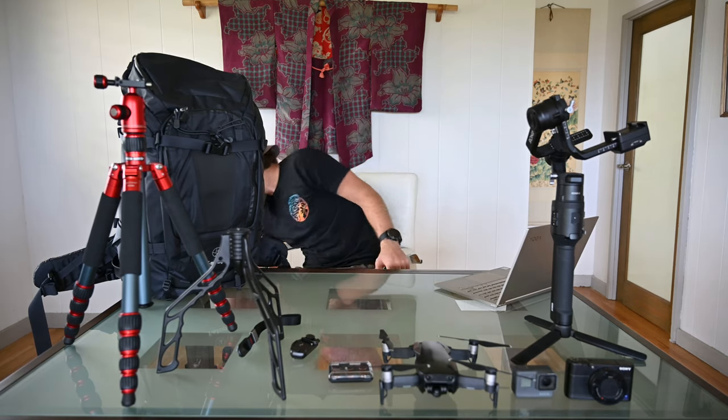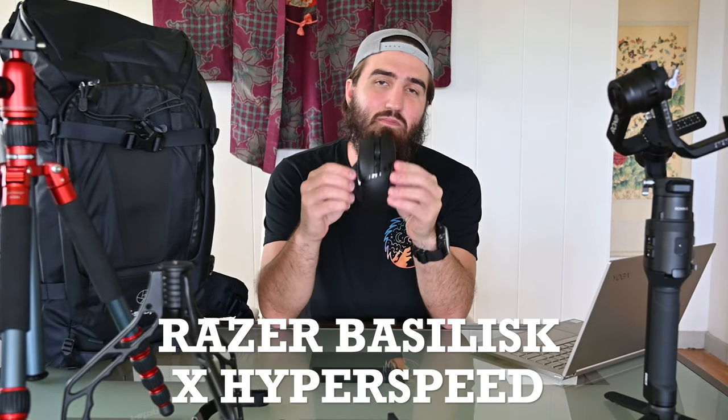Going along with that is the Razer Basilisk X HyperSpeed. It's a gaming mouse and I got it for two main reasons: first, it's Bluetooth, so on a laptop with limited ports I don't have to use a port for a USB receiver — though it still has that option. Second, while editing in Photoshop and Lightroom, it has a dedicated DPI button so I can instantly switch to fine-tuned precision movements. It's fantastic — I don't know a lot about mice, but gaming mice for accuracy are definitely a good option.